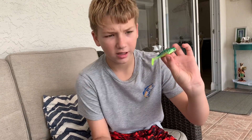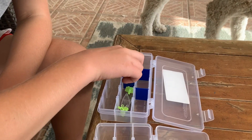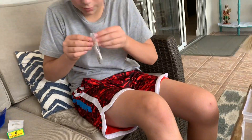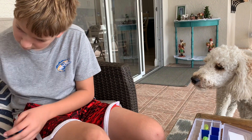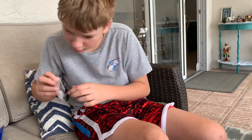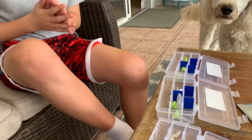Now we have these swim baits — they work really well in our lake. We have this colorway and the white colorway, so we're gonna put one of each in the boxes. We'll put this one right there, then open the white one and put that in there, and then one over there. Alright, let's move on to the next lure.